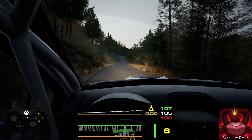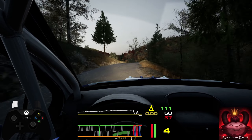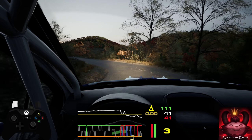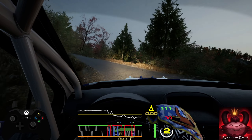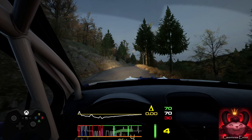Triple caution. 6 right over crest and square left, long. 19. Slight right over crest, 70. Crest, 50.